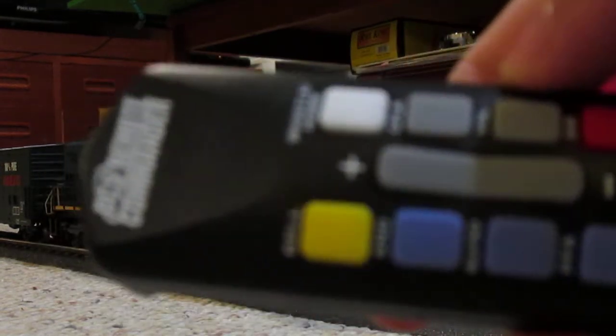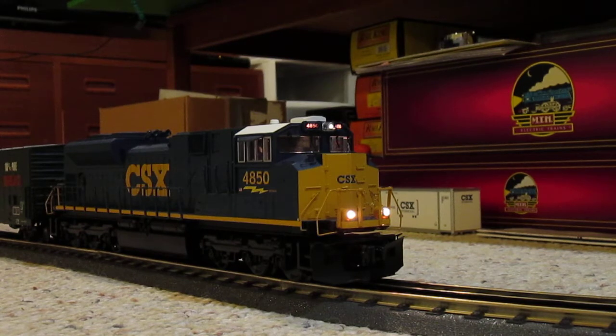I'm also using the remote DCS commander that comes with it. I don't know if you guys can see all the different functions on it — yeah, you guys can't really see that. But I'm going to be using that to control this locomotive and do some of the features that come with it.